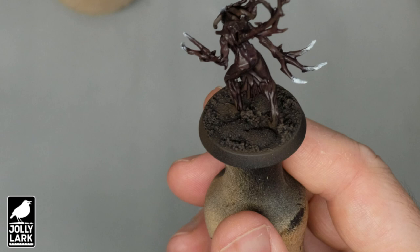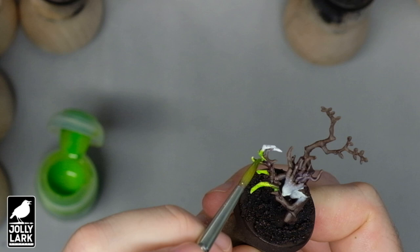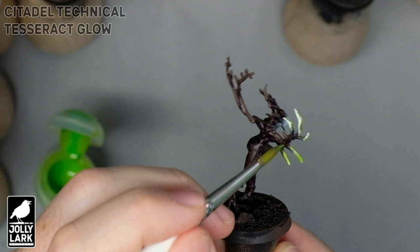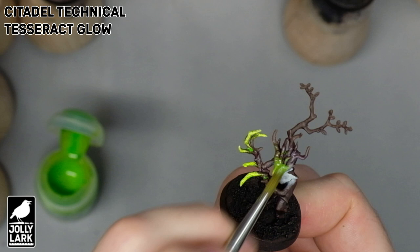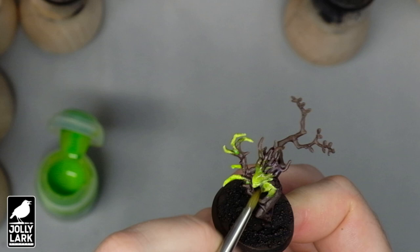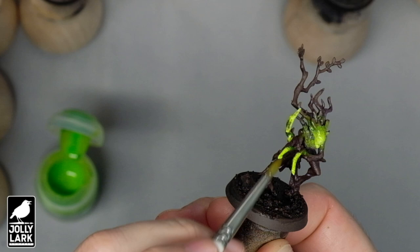You want the white to be fully dry before you move on and start adding some green. But if you're painting a whole bunch of them at the same time, the dry brushing dries quickly, so this green step is super fast. Just grabbing some of the Tesseract Glow and painting it all over the solid white, all over the dry-brushed area, and covering some part of the brown bark behind the dry-brushed area. Pulling some of the green onto the brown areas that don't have any white on them will help the green look like it's shining from the brightest area and fading back into the rest of the miniature.